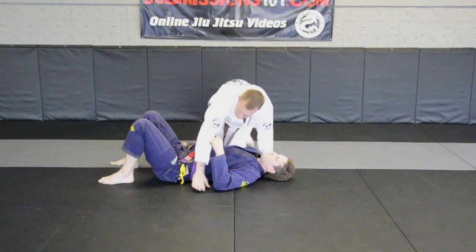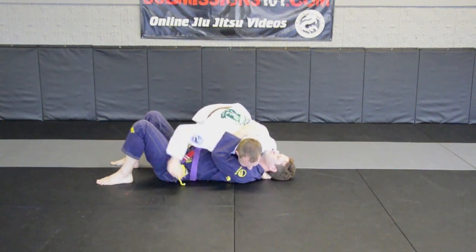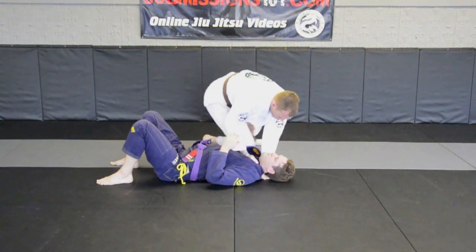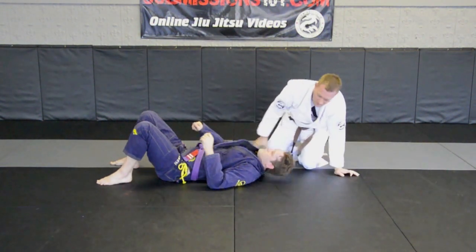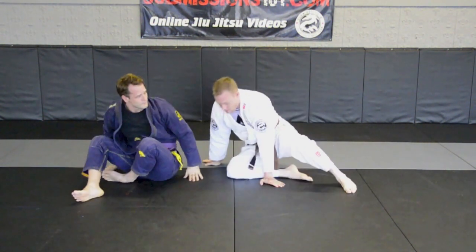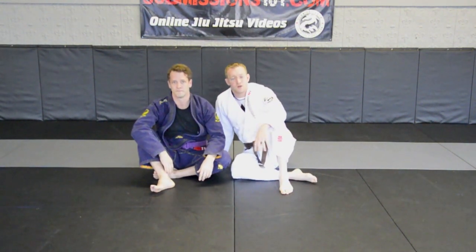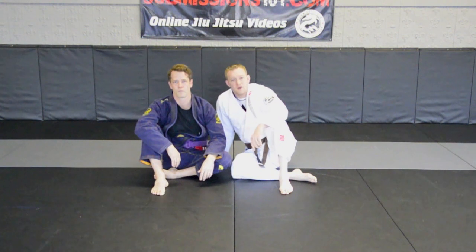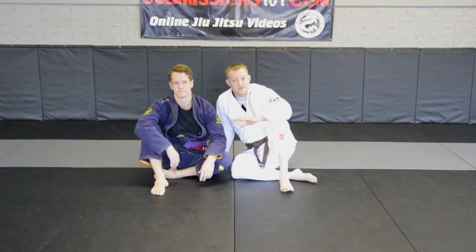I'll do it one last time. So this is the basic baseball bat choke from the side control position. As the weeks go on, we'll be showing some other videos of escapes and variations from this. Check it out — see you next time.